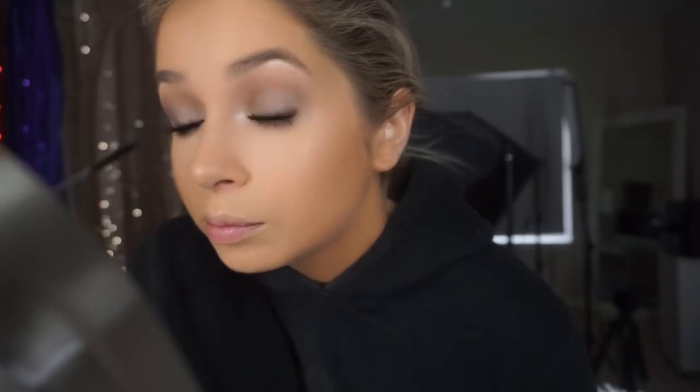For mascara, I use three mascaras every day. I use Benefit They're Real and Too Faced Better Than Sex on my upper lashes, and then Clinique Workout 24-hour mascara on my lower lashes because the wand is skinnier and easier for lower lashes. These are also my real eyelashes — I've been getting a lot of questions about that. I haven't worn false lashes since I started using Babe Lash, which is a lash growth serum.